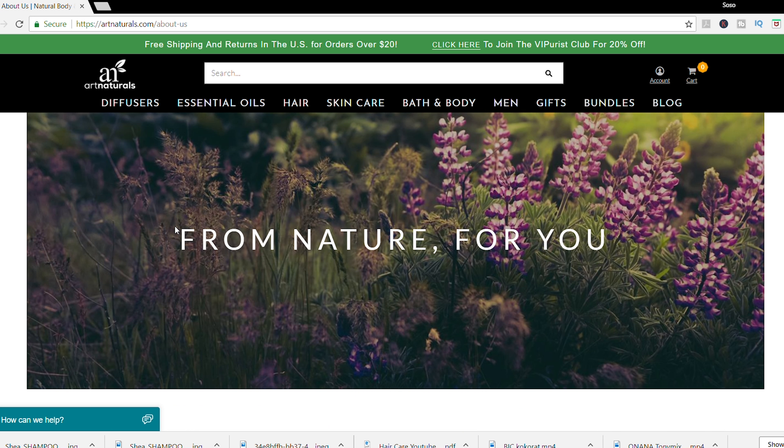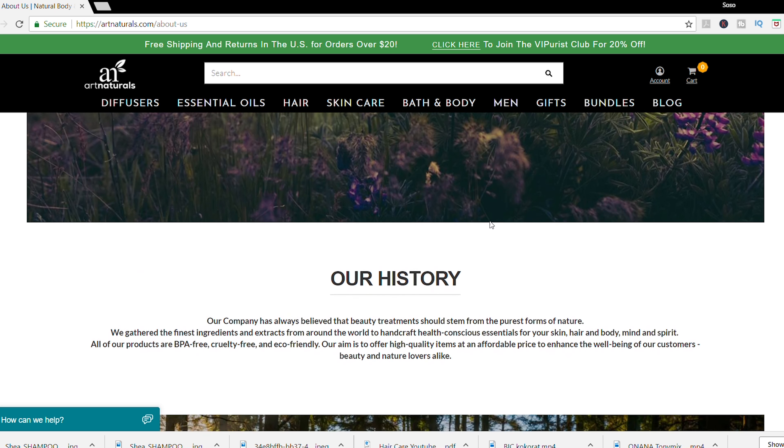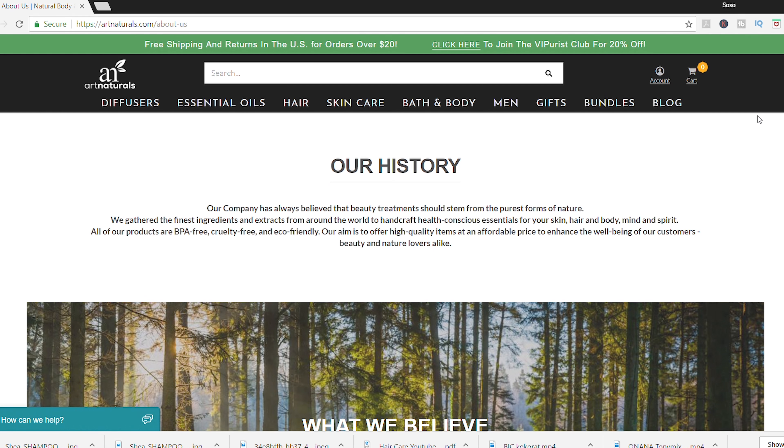Recently I had a hair color with bleach and highlights, so my hair is going to be a little more dry. I definitely wanted to try brands that cater towards moisture, and Art Naturals was one of the brands that picked my interest since they claim to cater toward moisture. I'm going to start with the first product, which is the shampoo.